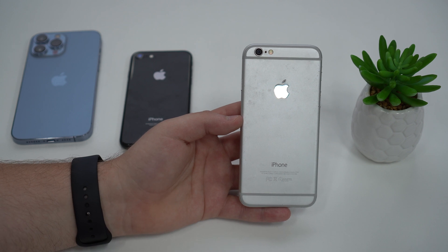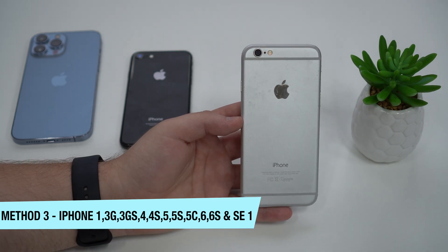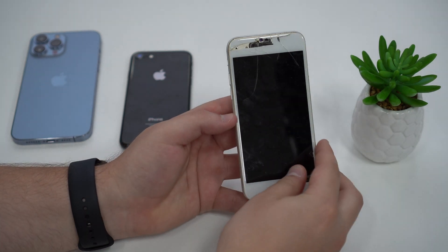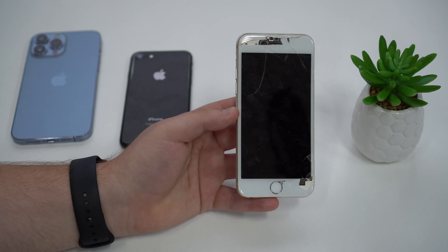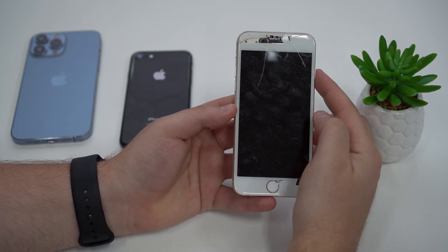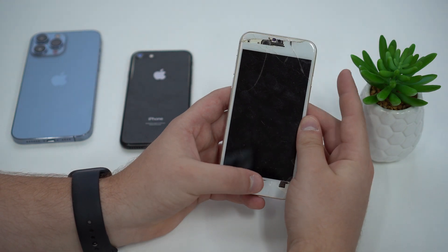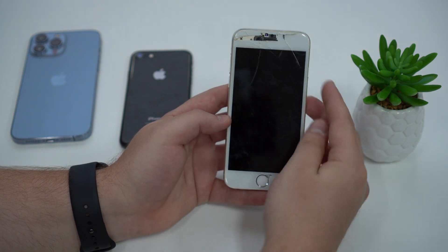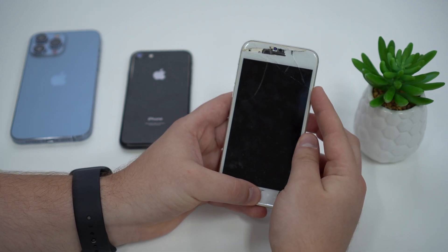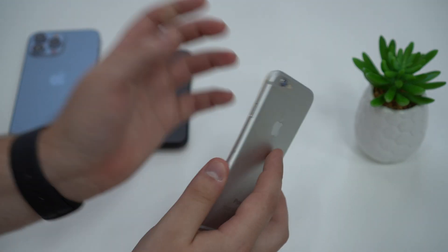Method number three is for the older devices — the iPhone 1 all the way up to the iPhone 6s, including the iPhone SE first generation. I'm sorry my iPhone 6 is quite beaten up, but I'll show you the process anyway. For these older iPhones, the method is the power button and home button at the same time. Depending on your model, the power button may be at the top. Press and hold both the power button and the home button simultaneously, and hold until you see the Apple logo, then let go.